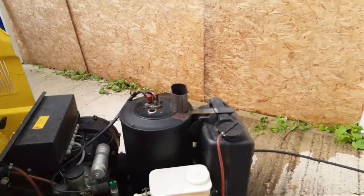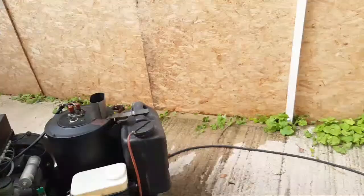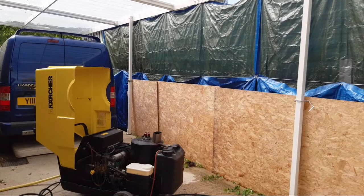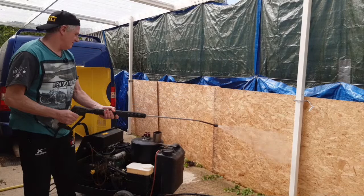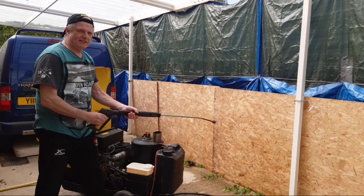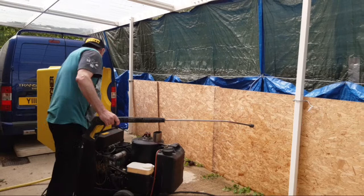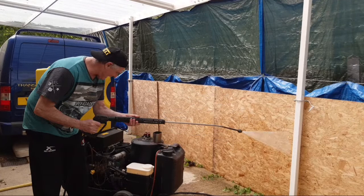Right, we'll get her fired up. Bear this in mind, guys — it's really really loud. Now for putting the hot water on, unfortunately I've got to have an assistant. I put it on hot water. Now this is what I have to do to get the hot water going.